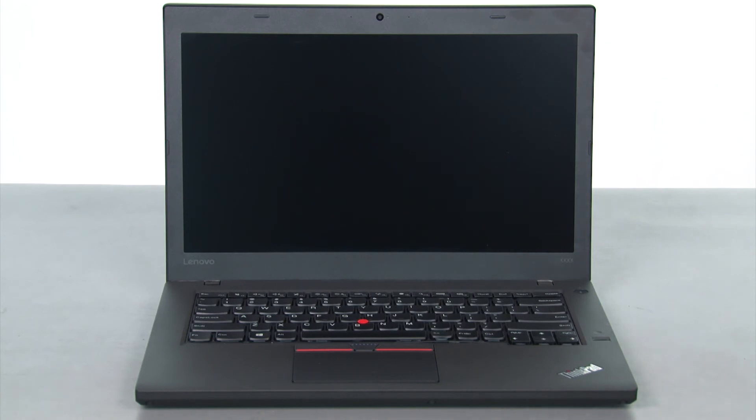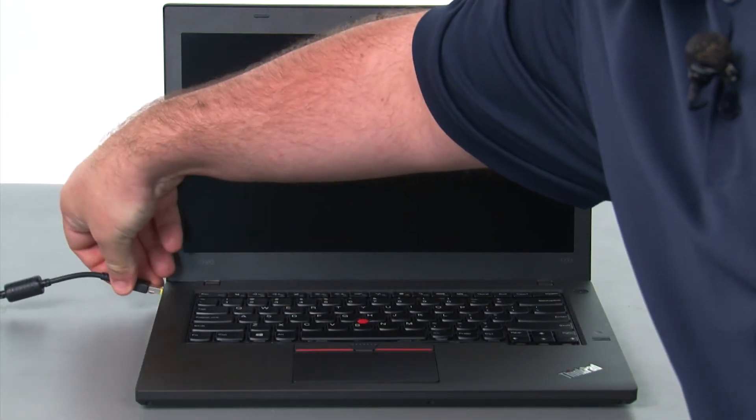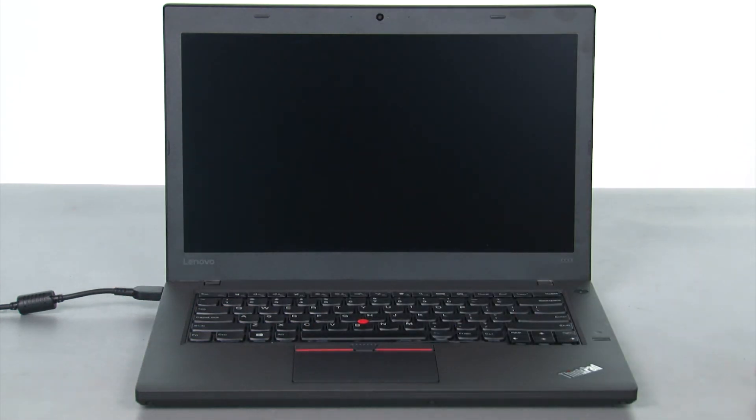To enable the internal battery, we just need to plug in the AC adapter and turn on the computer.